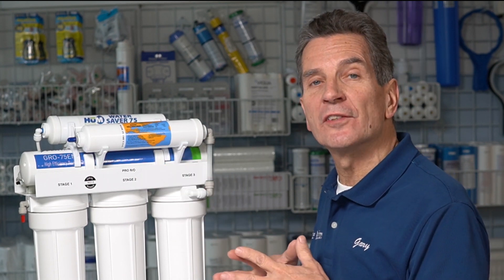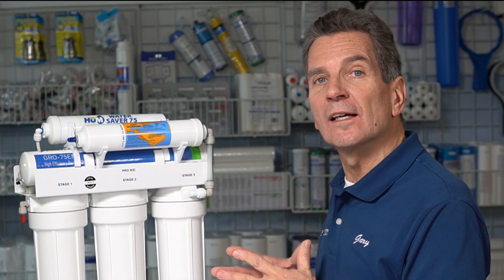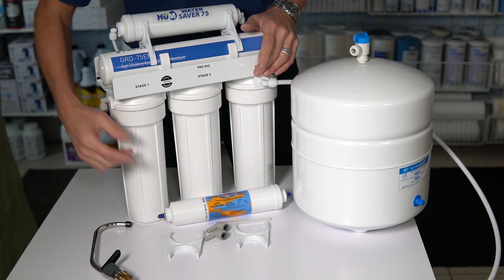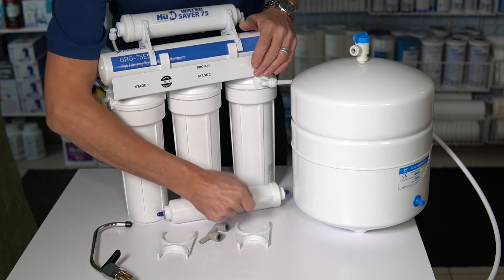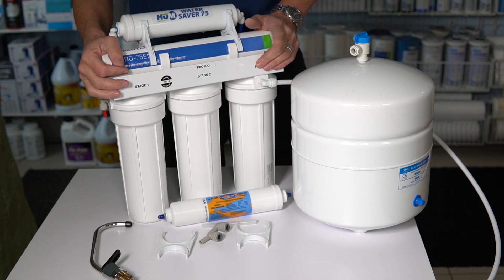And that's what this remineralization filter does. We put together a kit to add that to this WaterSaver 75, and I'm going to show you how to install that kit right now. To make it super easy, it consists of the all-calcite filter, two brackets to hold it on, two John Guest-type fittings, and even some John Guest tubing already pre-cut for the installation.